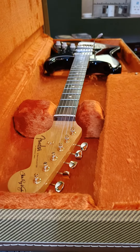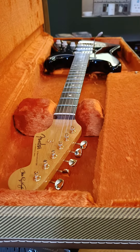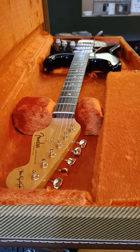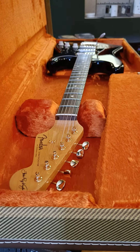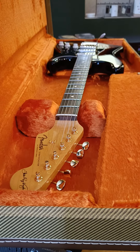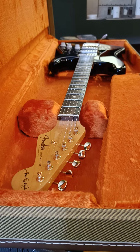Hi guys, just wanted you to see this little beauty — an SRV Fender Stratocaster, Stevie Ray Vaughan edition. It came in with some problem on the tremolo arm; the tremolo arm didn't go down into its threads.